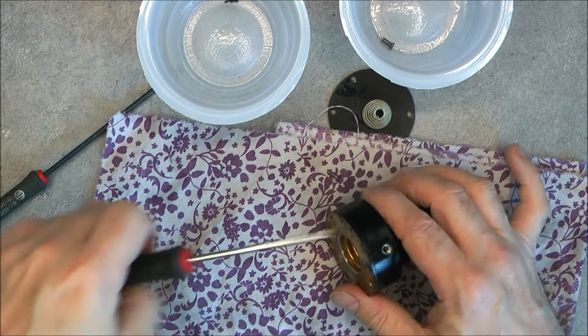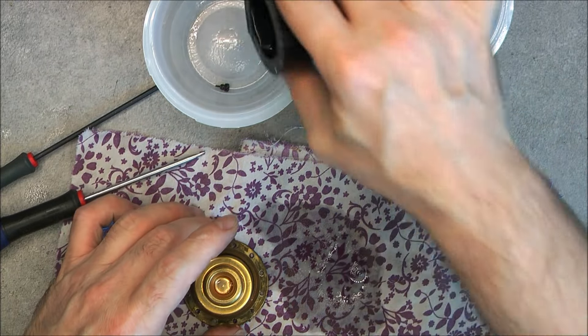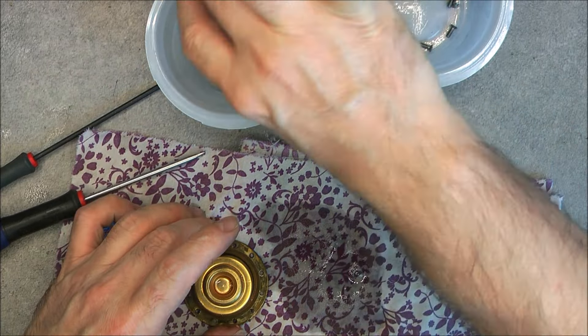One more and we are good — does it come off? Yes. More fluid — a lot more — and it smells like oil.